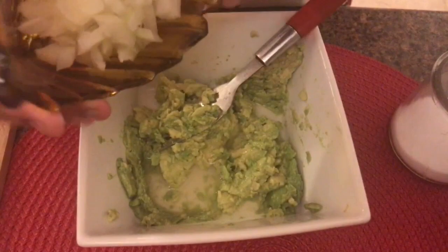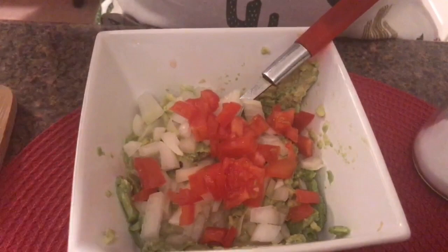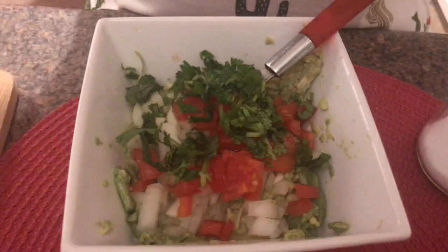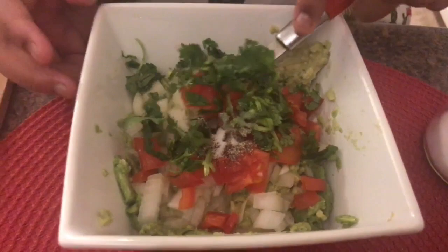Next we add our onions, and now we add our tomatoes and our cilantro. And one fourth teaspoon of salt and pepper.